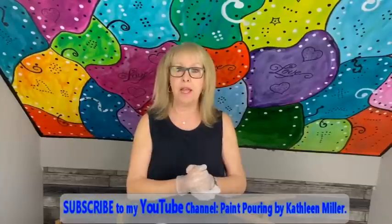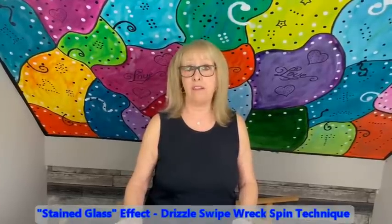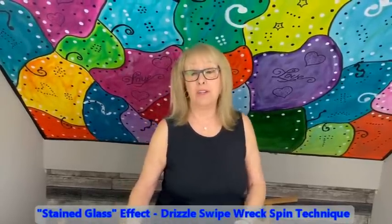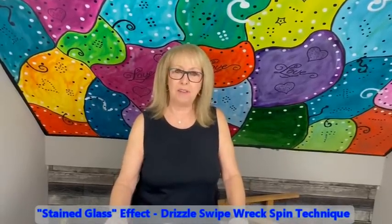Hey everybody, Kathy here with Paint Pouring by Kathleen Miller. If you're new to our channel, please subscribe and hit the bell and you'll be notified every single time Phil uploads a video. If you are one of the oldie but goodies, welcome back. I'm going back to my old stomping grounds — I've had some new people ask me to do my stained glass effect. Haven't done one of these in a year and a half, maybe even longer.